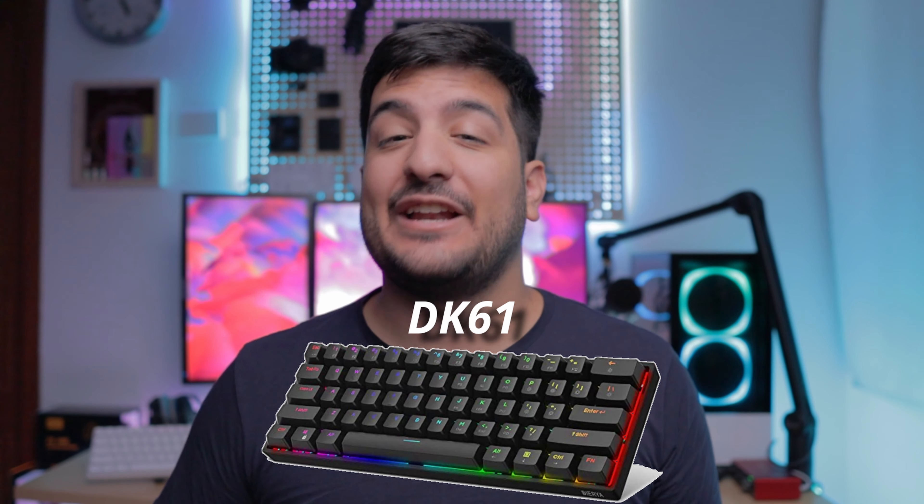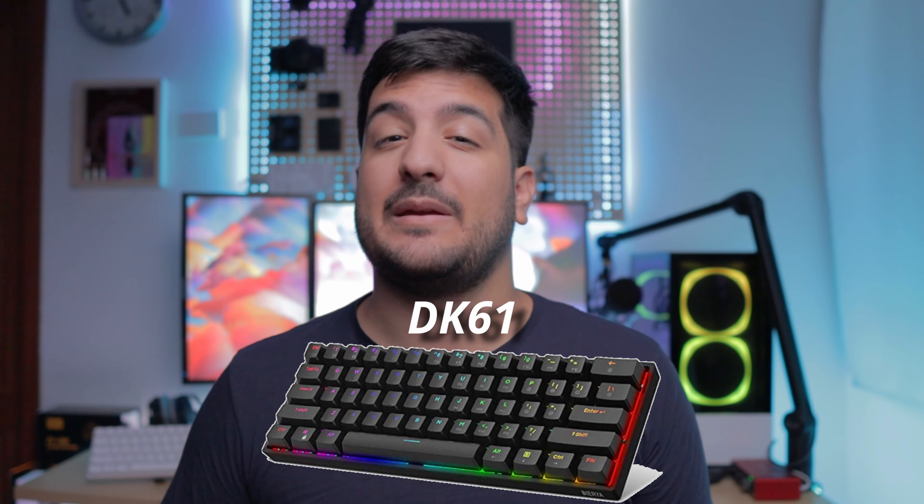Before we go on to see how it sounds, we need to clarify the differences between the DK61 and the DK63 — this is probably the most important part of the video. The DK63 is not hot-swappable and comes with ABS plastic keycaps. The DK61, however, is hot-swappable and already comes included with double-shot PBT keycaps. Being around the same price point, I would highly recommend going for the hot-swap option. Most people won't swap their switches though, so if that doesn't faze you, just go for the DK63.